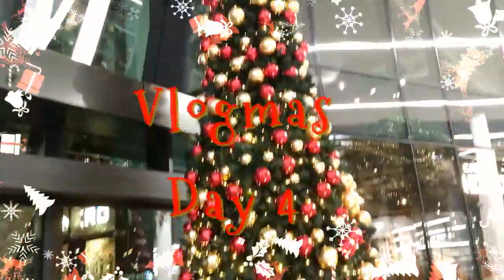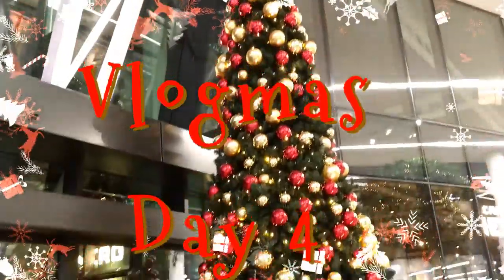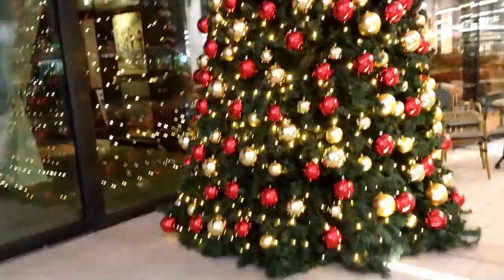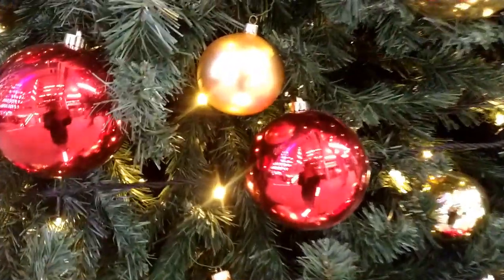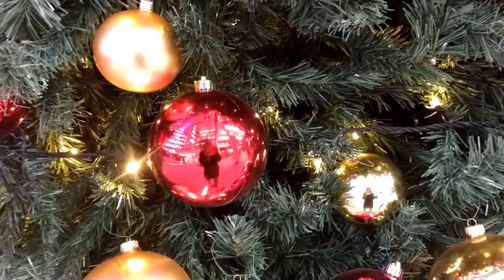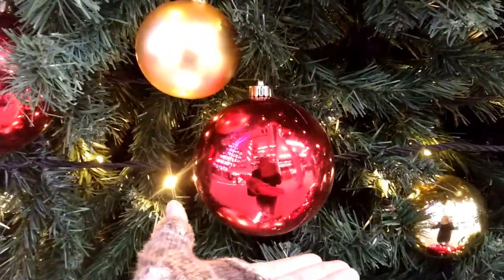Look at that tree. Wow, I love checking out Christmas trees. Look at that - it's huge. Huge!